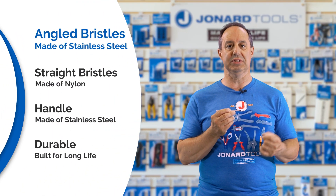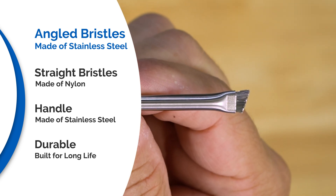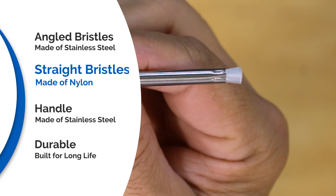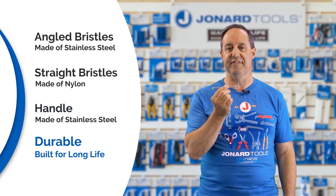Angled stainless steel bristles on one side, used for scraping any hard-to-clean debris out of the V-Groove. Nylon bristles on the other side to gently push debris out of the way, and a stainless steel handle for long life and durability.